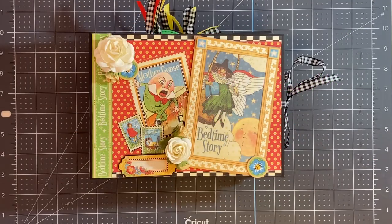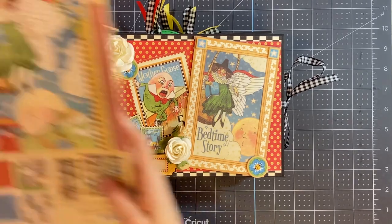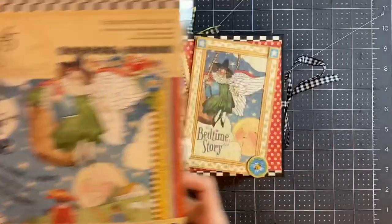Hi everybody. I am back today with a project share of a mini album that I made for my Graphic 45 brand ambassador position. I used the Mother Goose Deluxe Collector's Edition paper pack to make this album.